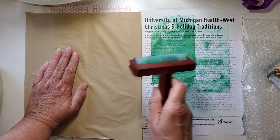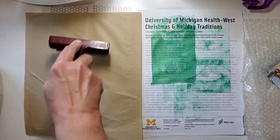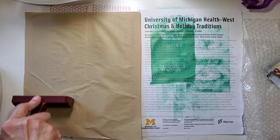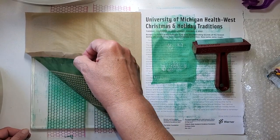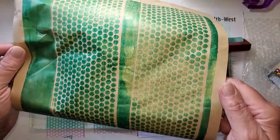It never hurts to go ahead and brayer on top, but I don't do it right away — I do it once it's on, so I'm not pushing the paper around. Let's see what we've got. It's pretty, look at that! I've got a big dry space over here.